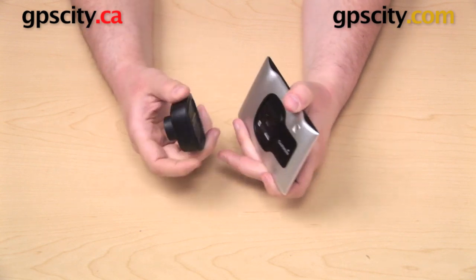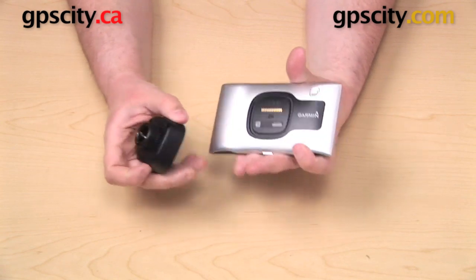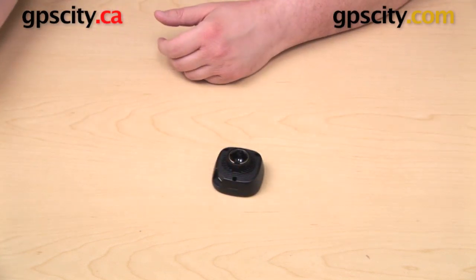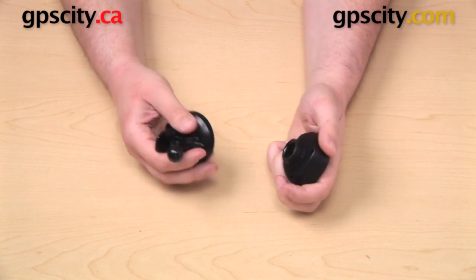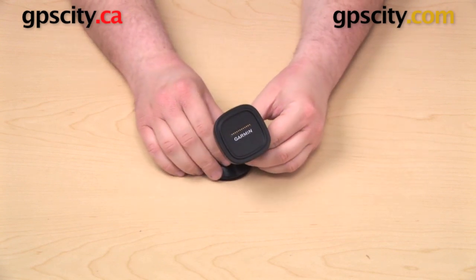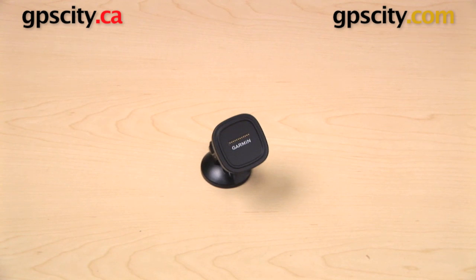One last thing I wanted to point out is that the cradle actually has a speaker built in. That's in addition to the external speaker found on the GPS, and that just provides a really nice loud clear sound — perfect for turn-by-turn directions if you're using it in the vehicle, or if you have the GPS paired with your Bluetooth-enabled phone and you're using it for hands-free calling. So that is a quick look at the mount that comes in the box with the Garmin Nuvi 3597 LMTHD.